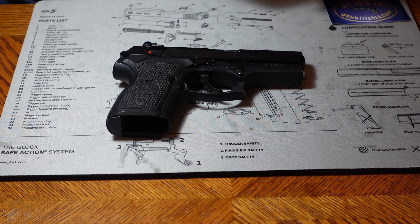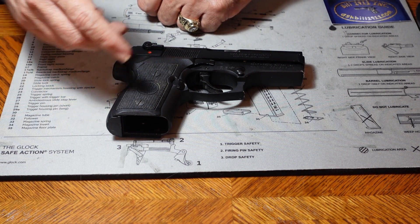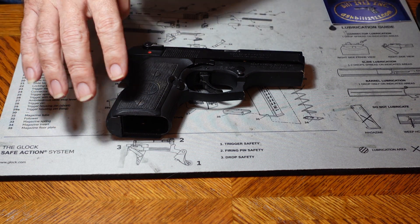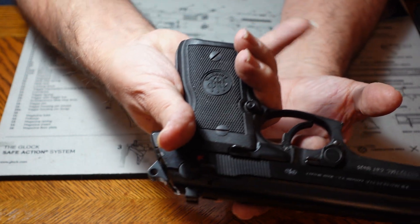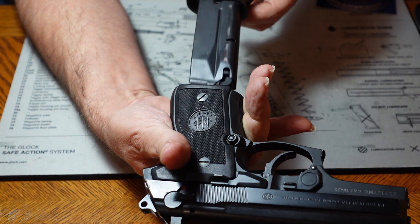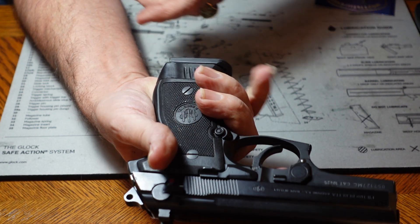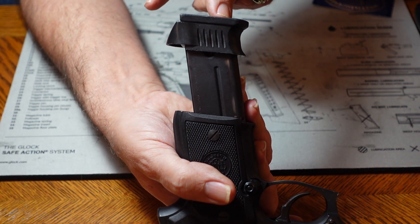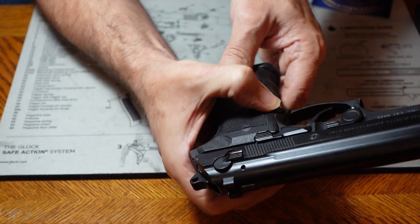Sometimes we talk about something called gun fit, and gun fit has more than one meaning. First, you want the gun to fit you physically. This gun's handle is actually a bit small for me, but it has a magazine extension on it that then makes it fit my hand very well — just a little plastic piece that goes on the end of the magazine, making it integral to the handle.